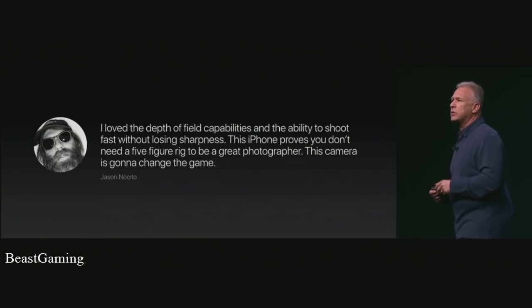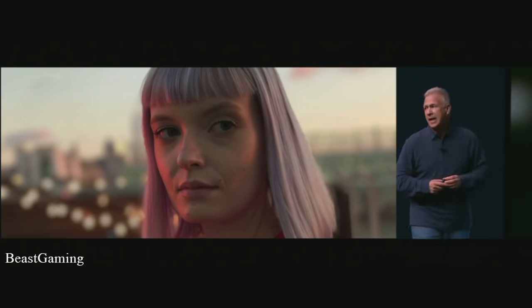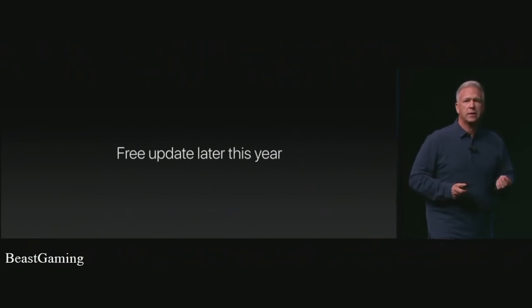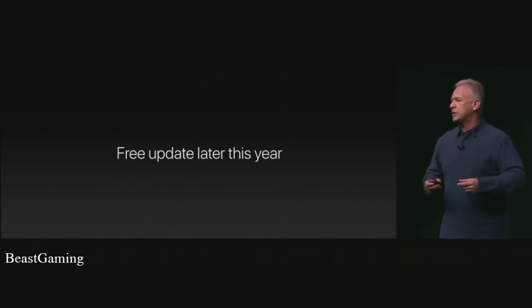Let me show you two more examples taken from the iPhone 7 Plus with its depth-of-field feature. These are absolutely beautiful. It's an incredible tool — not for every style of picture you'll take, but for the ones you want to use it on, it's a pretty big breakthrough.